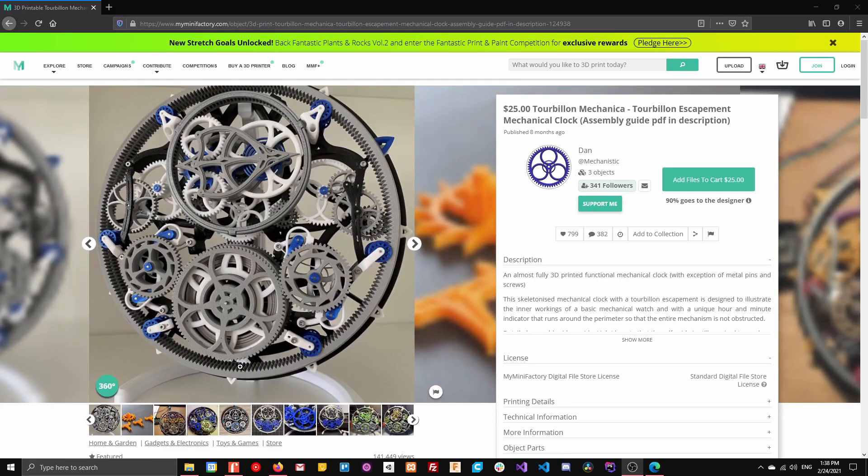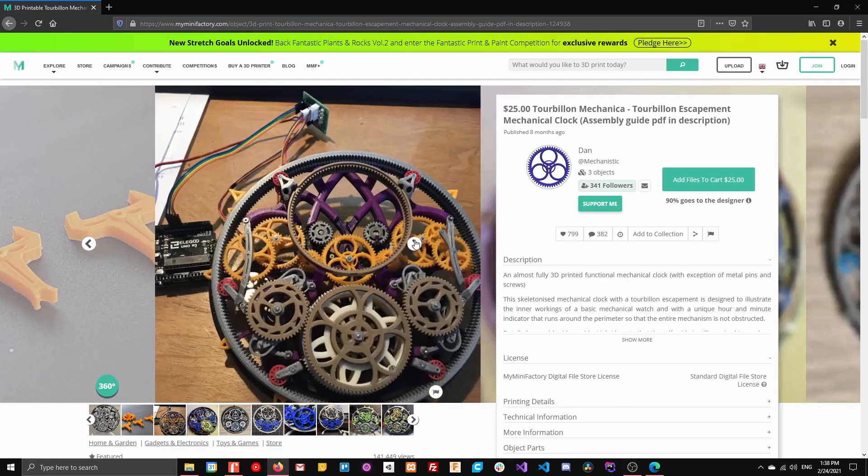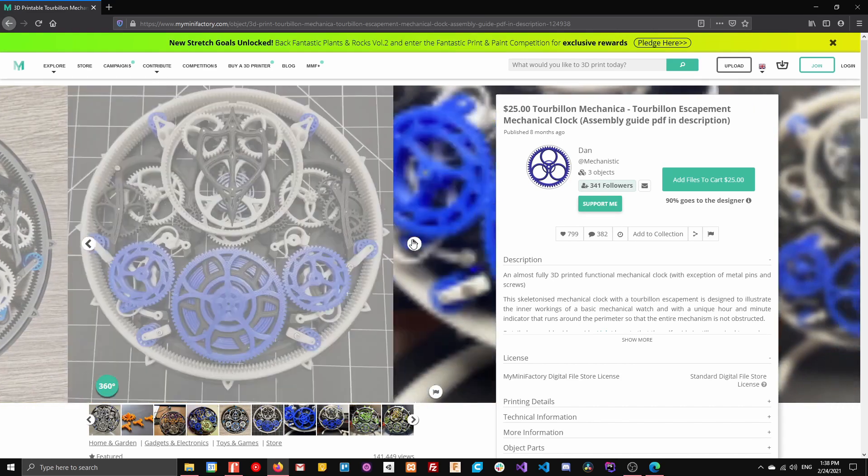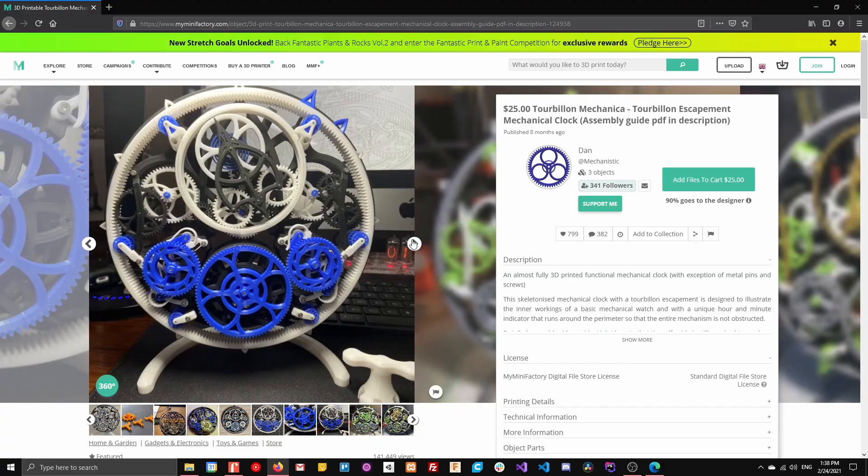I used an existing design by Dan at MyMiniFactory as the base for this project. It does cost $25, but it was well worth it. I recommend it if this is something you want to build.